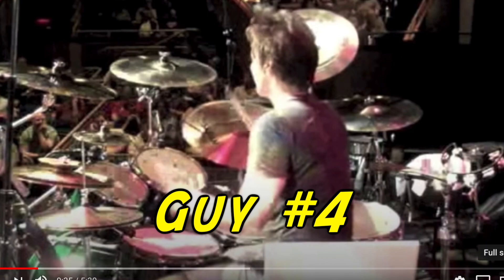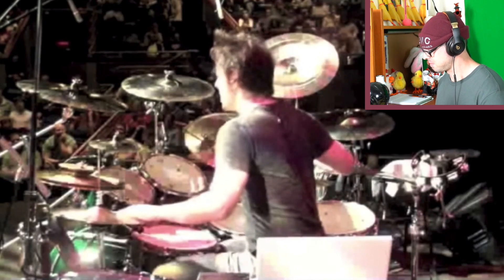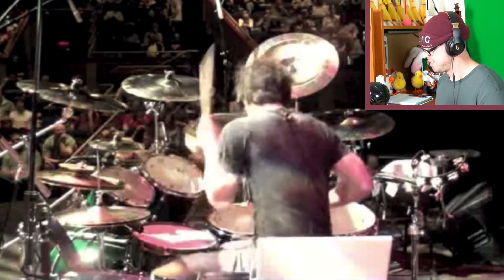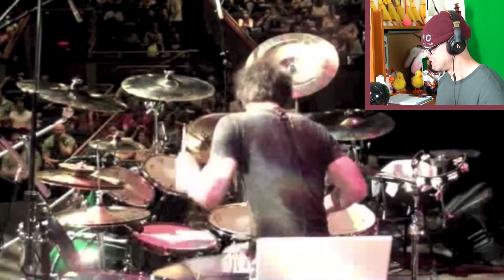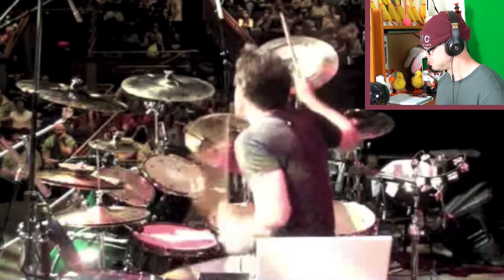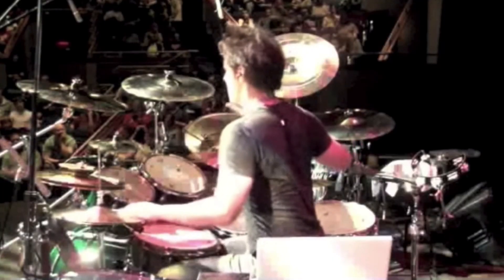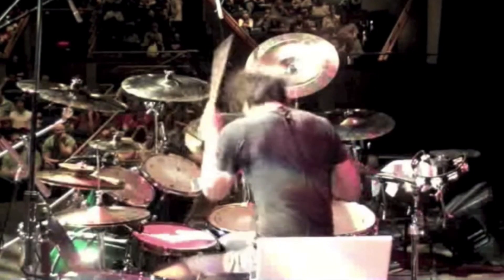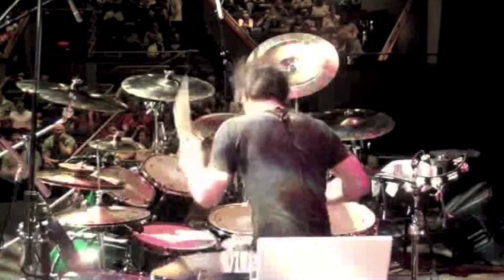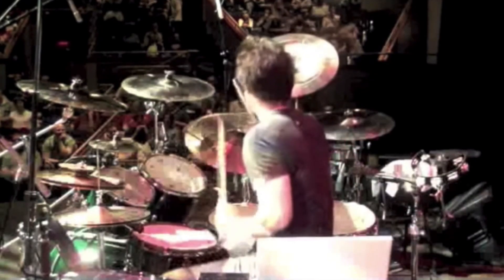We've got guy number four — this guy is doing a live show. Yeah, pretty nice there. Definitely really good tempo maintenance. I got excited because he played the herta part with his feet, but just like the other person, they switched it to the regular shuffle beat when the other part came in. That was definitely very energetic and exciting, and having a live audience gives him that extra energy he needs to get through it. Nice job, guy number four.